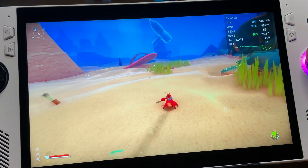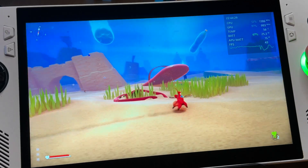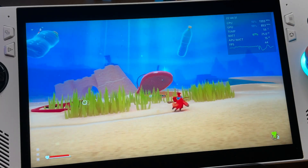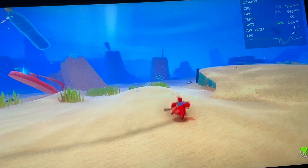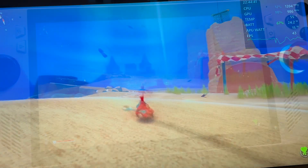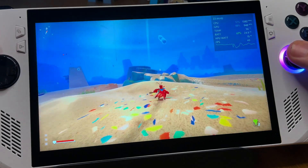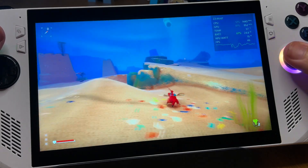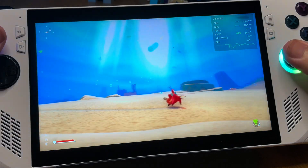Wow, we can hear that this new BIOS 339 has made the fans kick in much sooner than the old 338. In the 10 minutes or so of playtime, the fans kicked in then dropped off alternately every few minutes, which was a little unusual. I'd love to hear how you're finding the fan behaviour on this new BIOS 339 at 15 watts — do let us know in the comments.